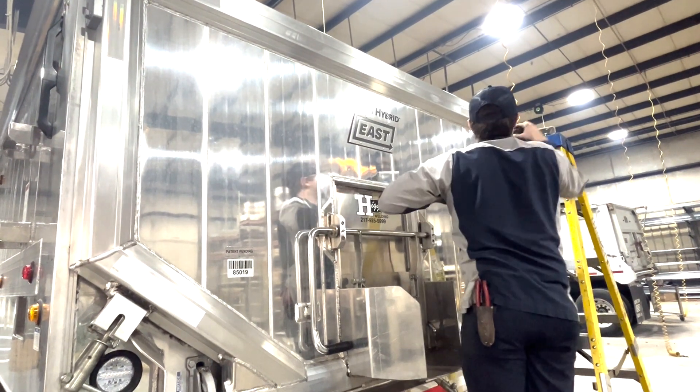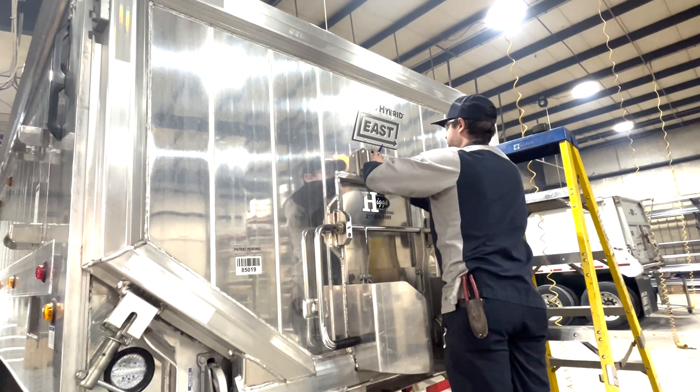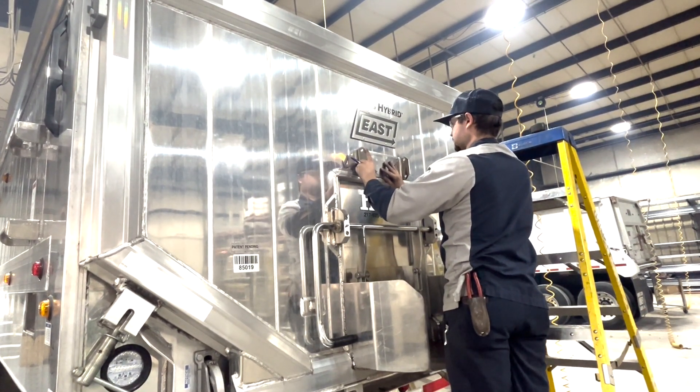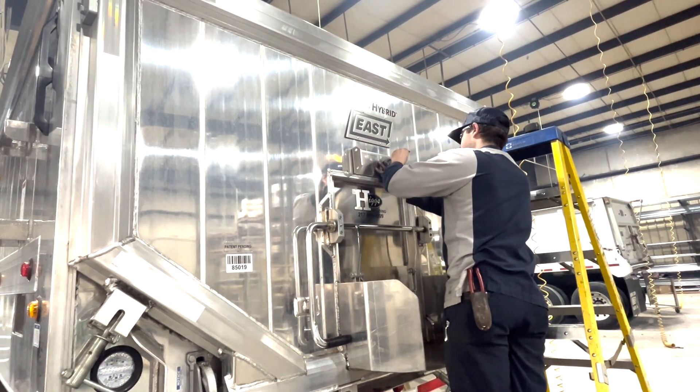Step 1. Measure 24 inches from the top rail of the trailer. Center the inner mounting bracket and check for clearance. If the inner mounting bracket needs to be moved over to clear, that is fine. Mark the location of the four bolt holes.